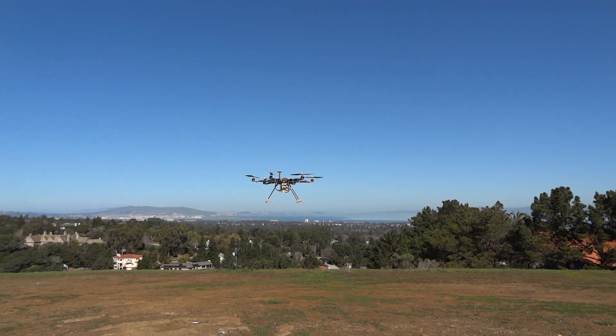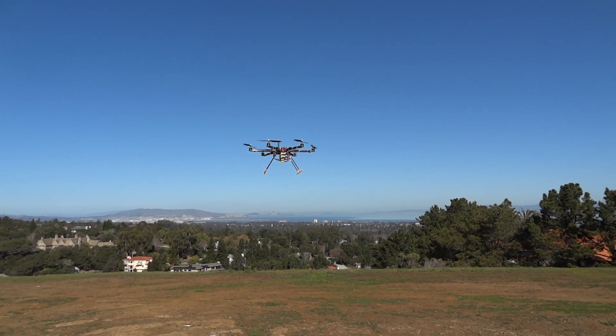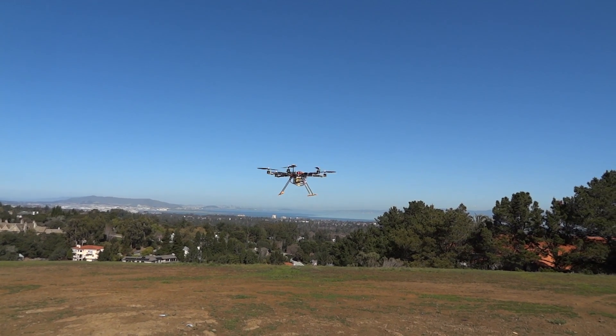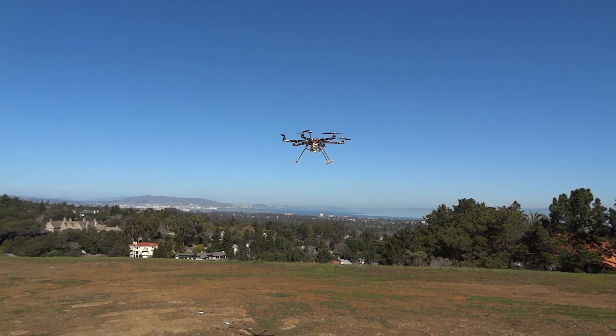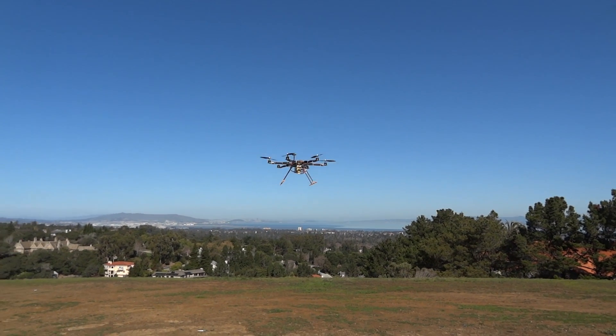This is my Talon Hex, completely redone with all my electronics. It's got my Simon K flash speed controls, and the big deal on this thing is my — I think these are my version two or three prototype motors that I'm developing.